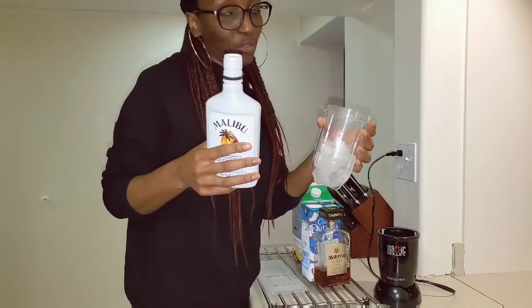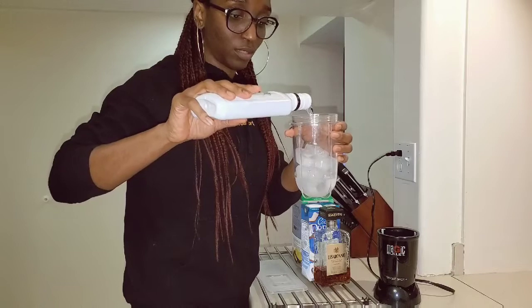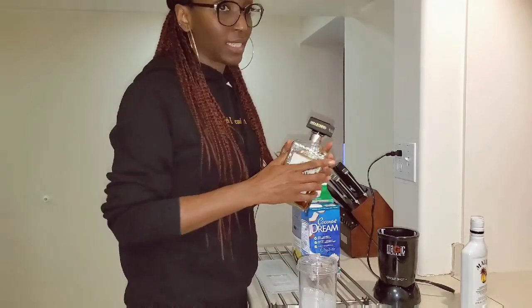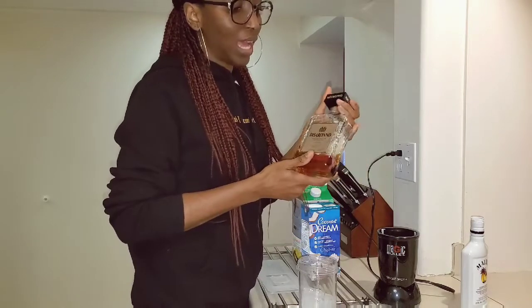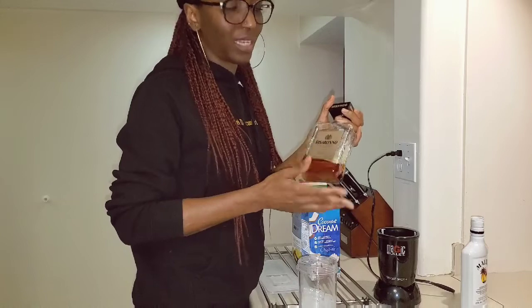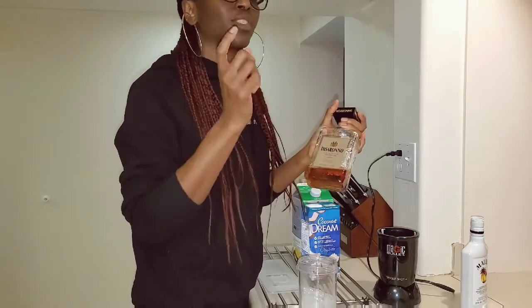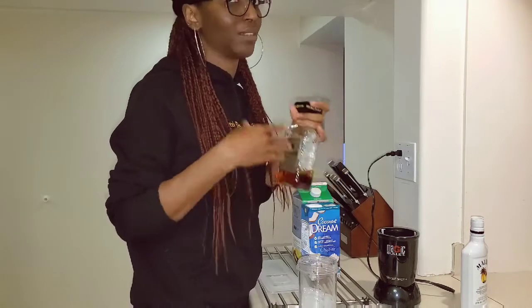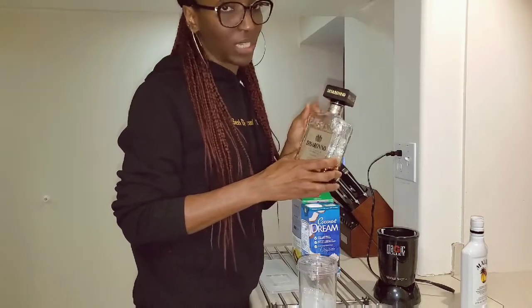I'm not using actual measurements, just going with the flow — that's enough. The next ingredient is brown liqueur; I'm using Disaronno. It's a form of amaretto, so it has an almond flavor. If you want to use any other brand, feel free, but I like the way this one tastes — it's a key ingredient.